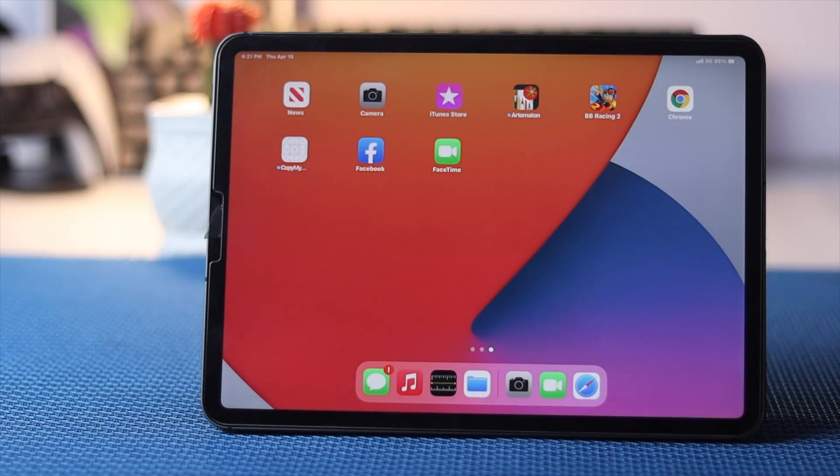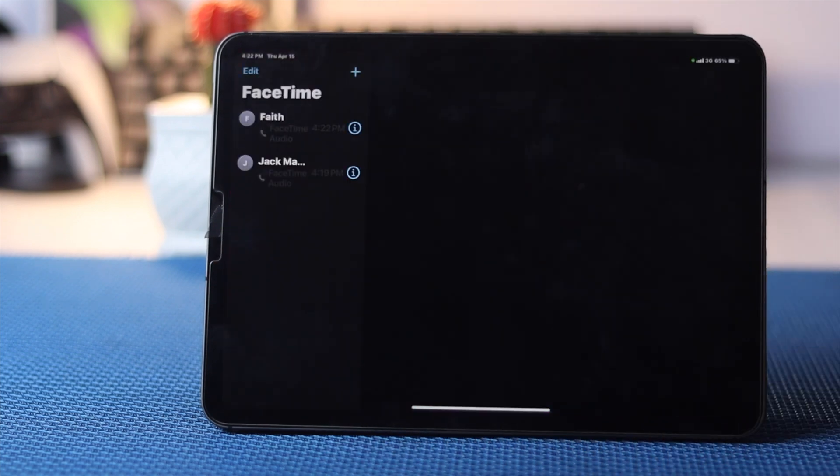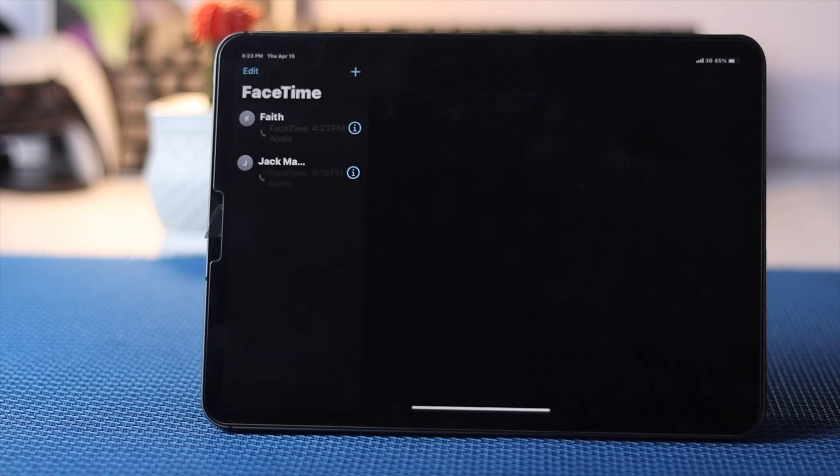Before we go ahead and show you the main process, here are the things you have to be careful with. First, make sure that your mute button is not turned on during your FaceTime call while you're talking to somebody. If it's turned on, go ahead and turn it off.